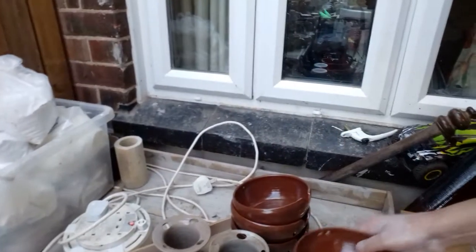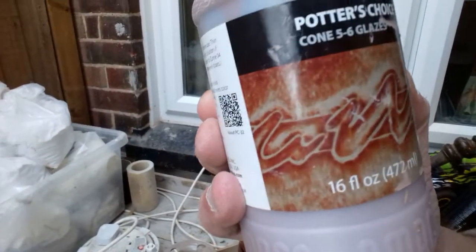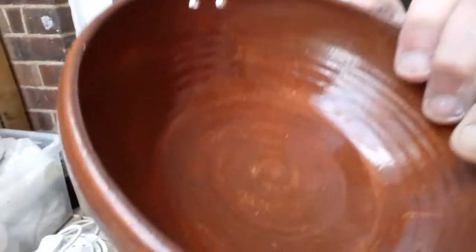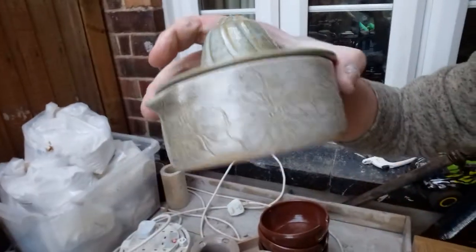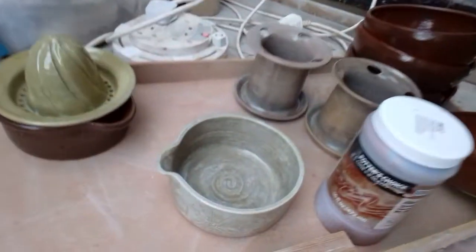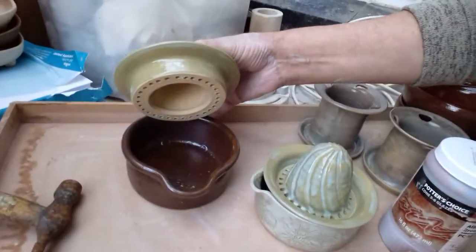Hi everybody, welcome back. I was looking for a few new glazes — I really like this Albany slip. You can see, even out of reduction in a gas kiln, you just don't get the effect that you do in an electric kiln. More juices — I fired for a lot longer this time, nine hours.